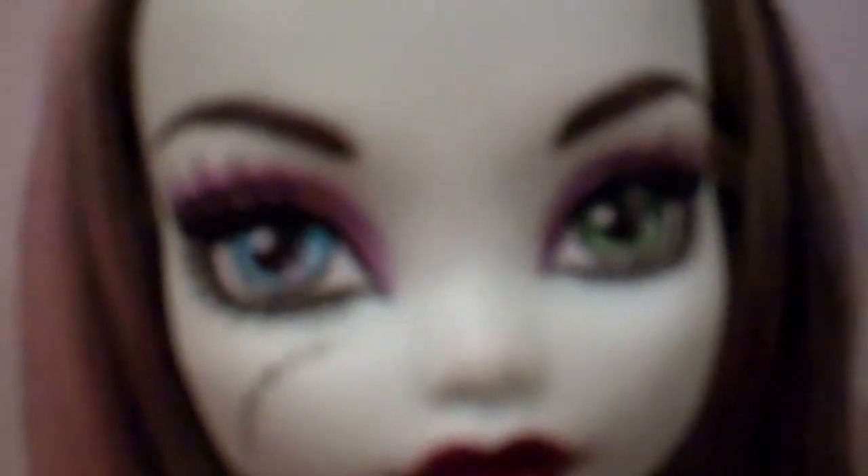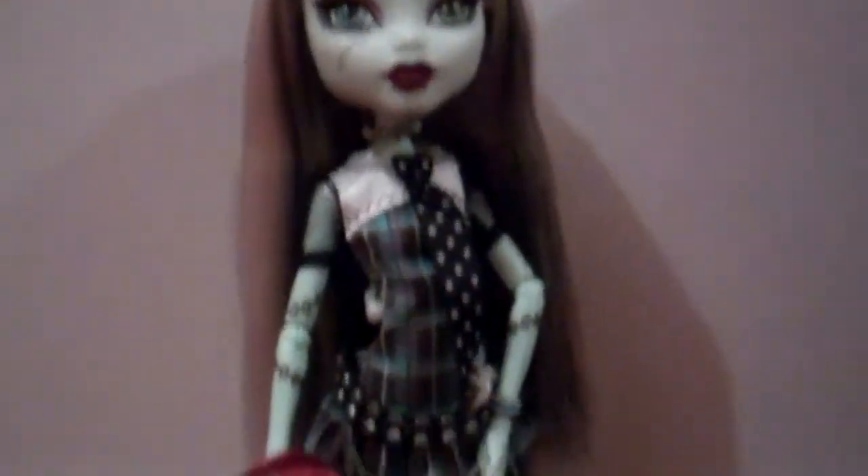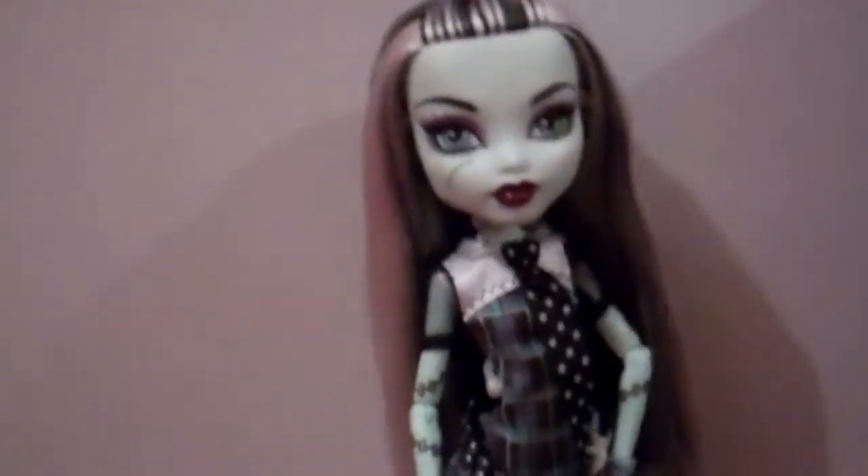You can't really tell on camera but when you see it in real life you can tell it's paint — I did a bad job. Anyway, that's Frankie and all her accessories, and she's really pretty.